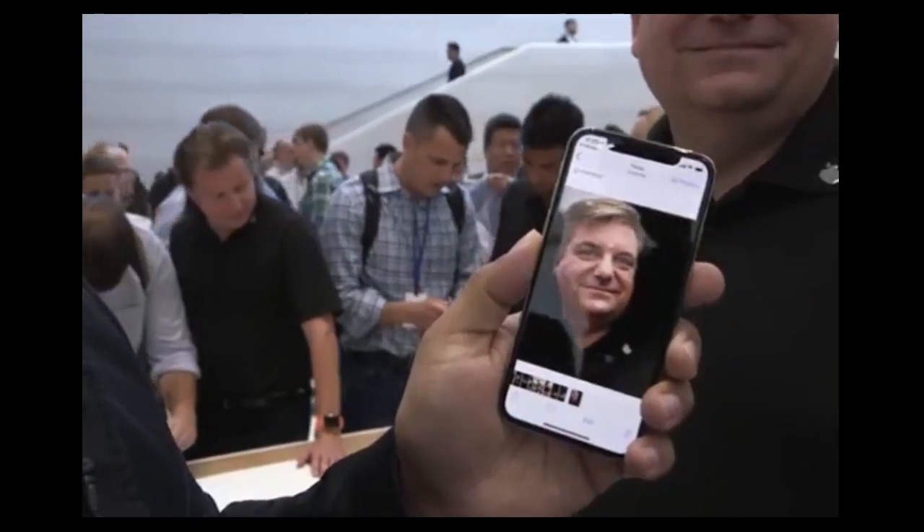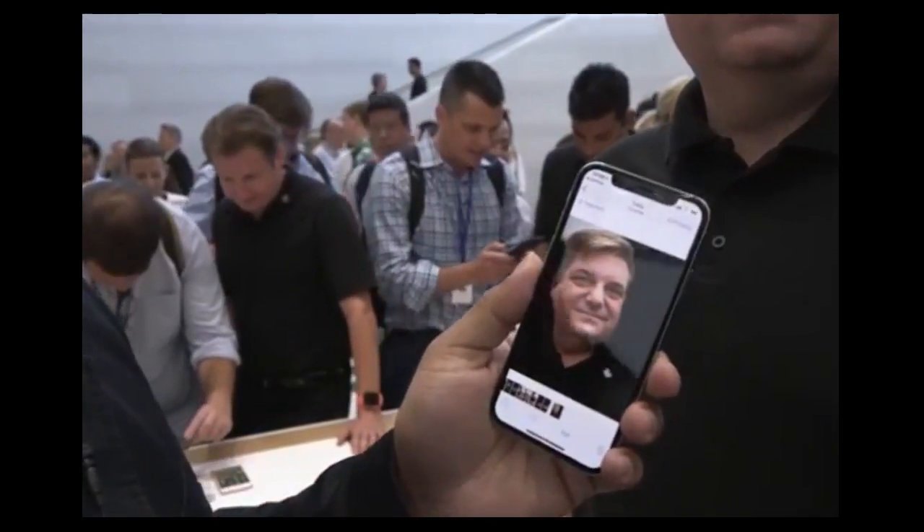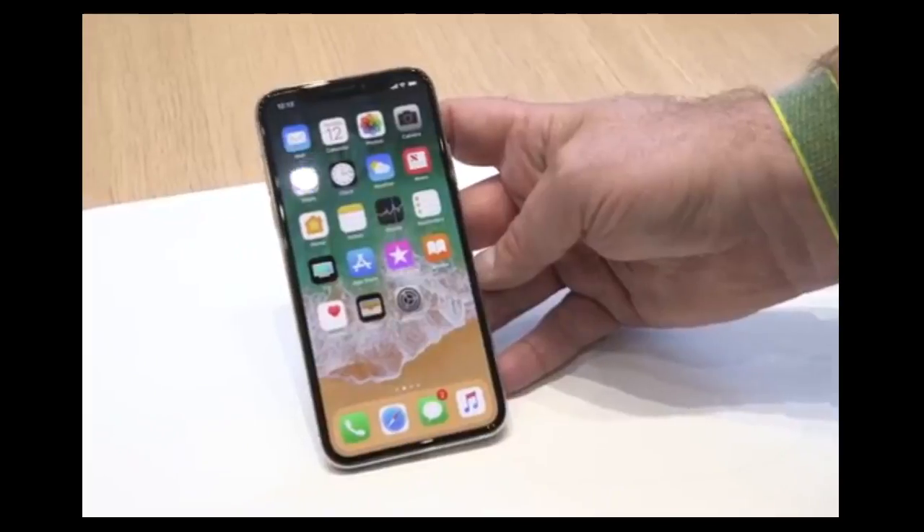I'll show you the photo — it's blacked out the entire background. That's available on both the X and the 8. These are new portrait lighting effects on the iPhone X.